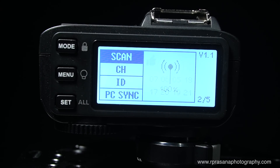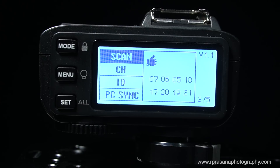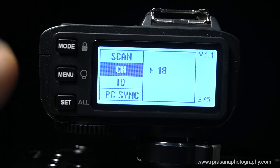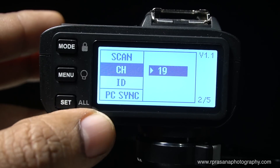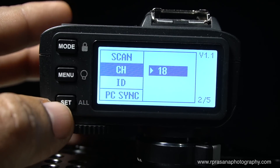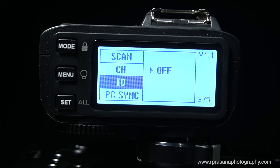Using the trigger scan, you can see channel numbers — for example 7, 6, 5, 18, 19 — and find the channel with least disturbance. At this point you can set your channel. You will need to set the same channel on your X1 trigger as well. This can be considered an ID function — this is a very important function.